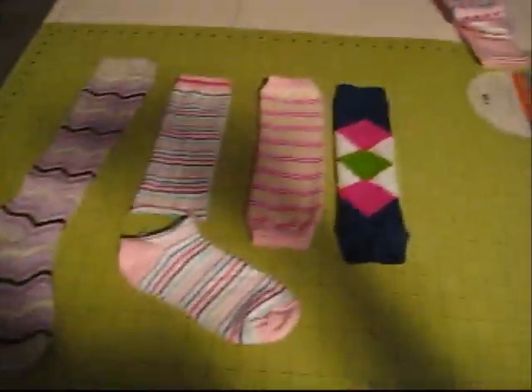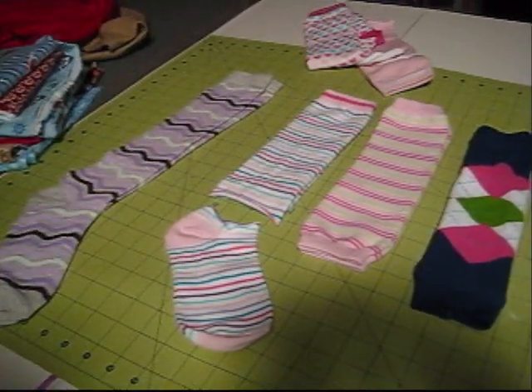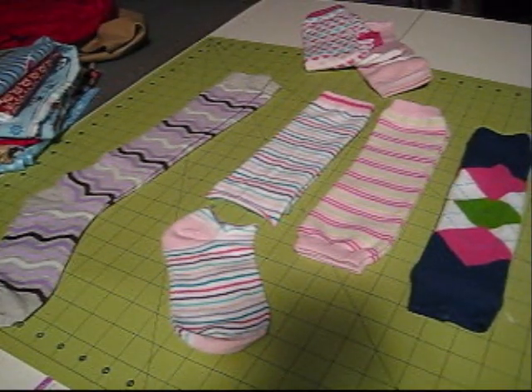This is my cutting table down in my den. This is my quilting project I need to work on. Okay, so let's look at what makes up a baby leg.